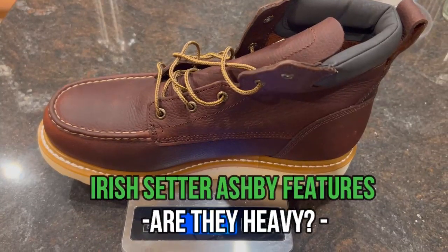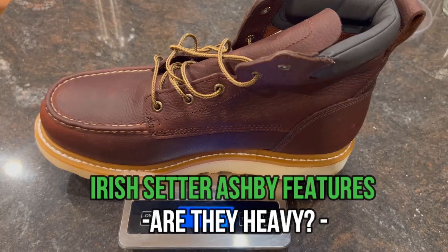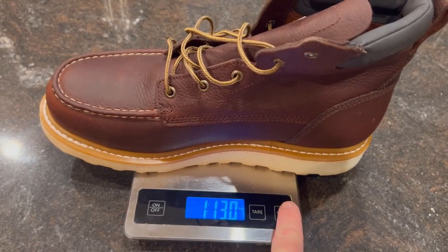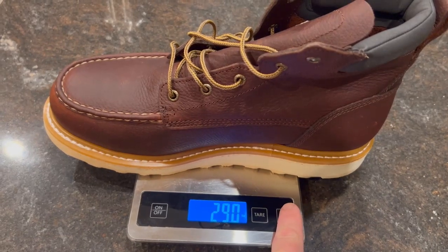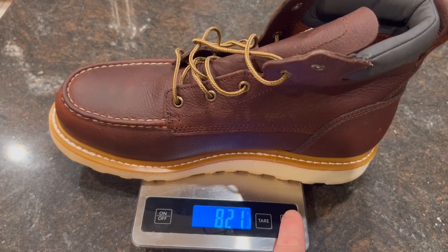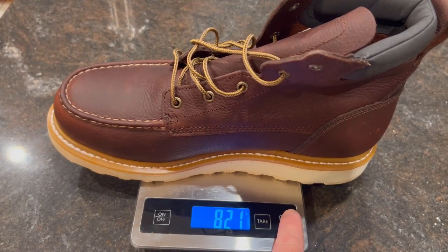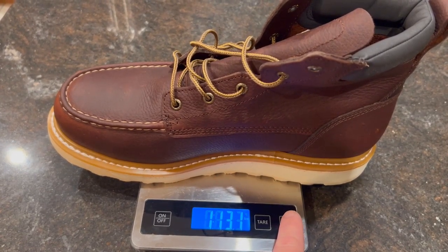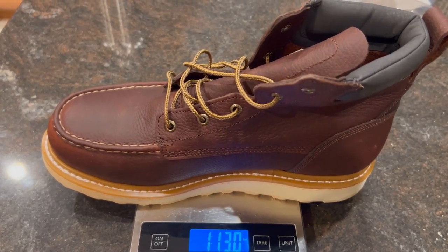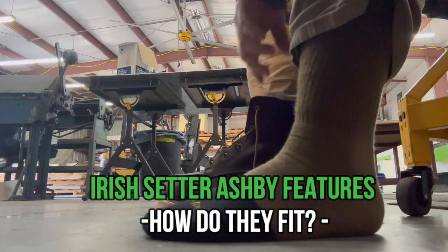One feature you'll love about these Ashby work boots — especially if you walk long distances or do a lot of mileage on the job — is that they are extremely lightweight for a safety work boot, weighing just a little over one pound per boot. These are among the most lightweight work boots you'll find on the market.